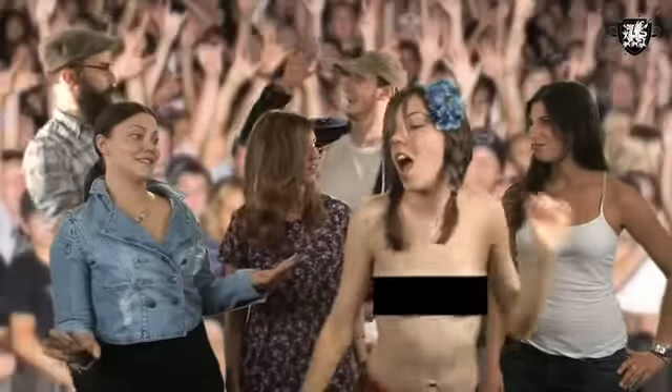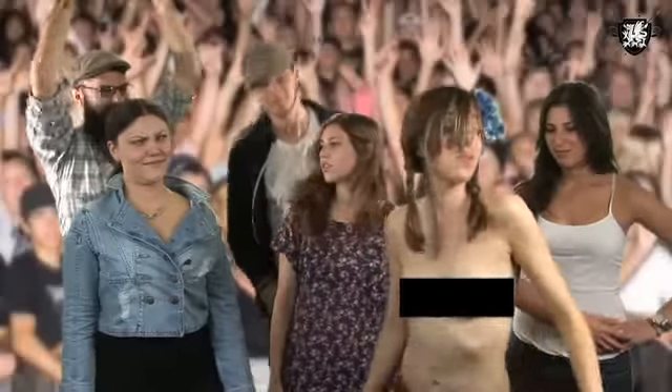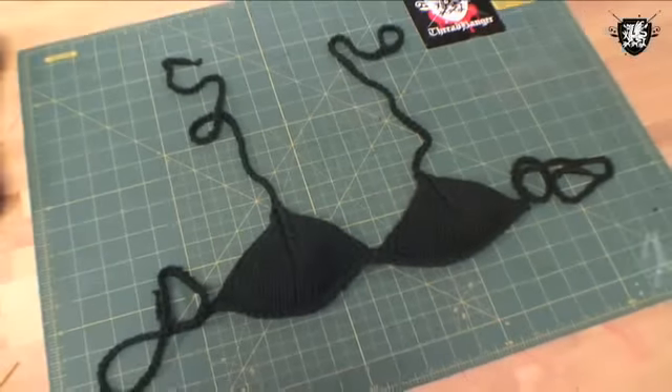Oh no, she didn't. Don't have anything to wear to your favorite festivals this summer? This week we're teaching you how to knit a bikini top.